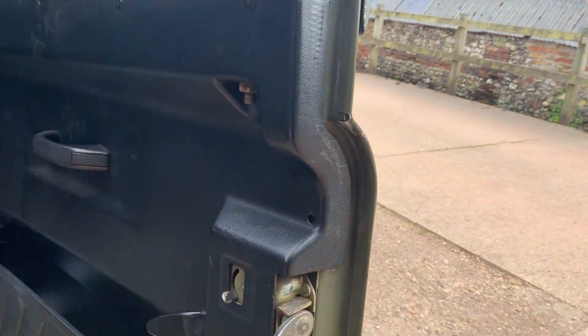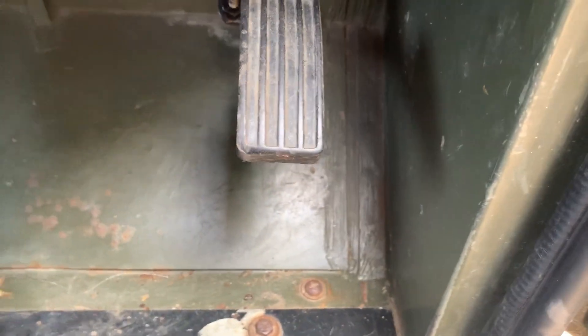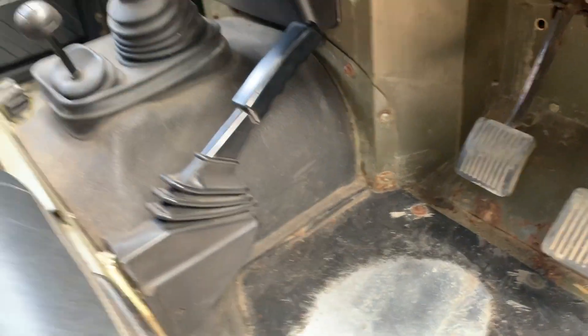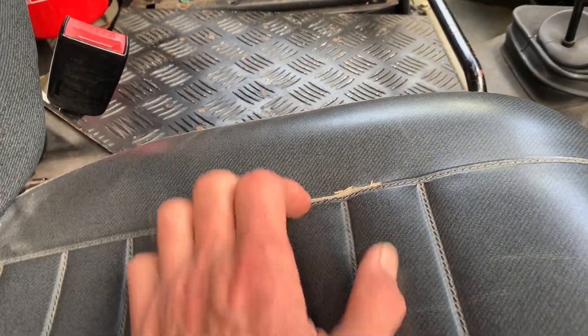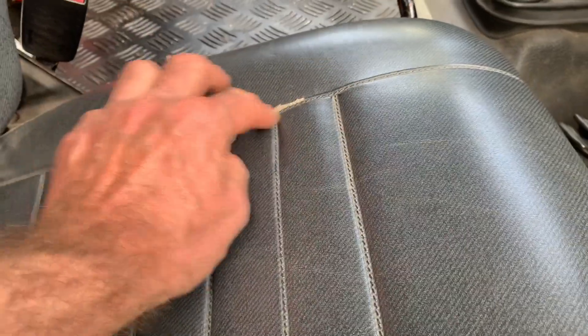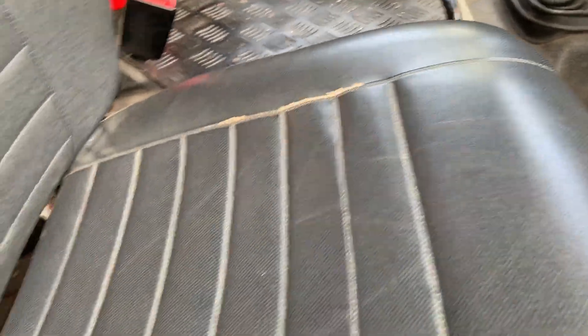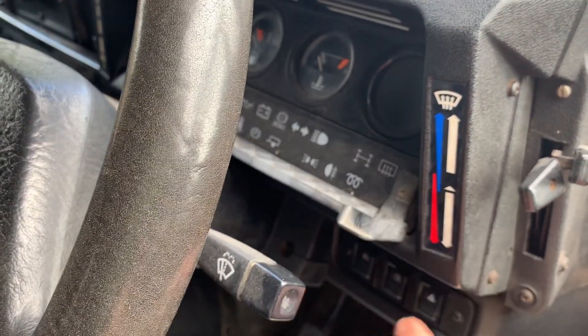The driver's door card is pretty good, and the driver's footwell is all nice. The driver's seat hasn't split, though the piping is worn and starting to split a little bit there. It's got the proper sort of infrared panel here which flips down.